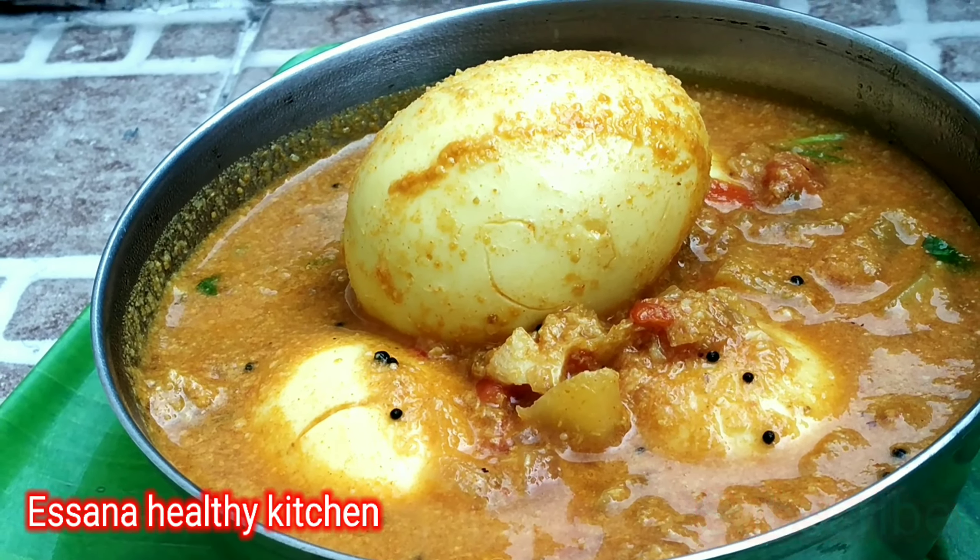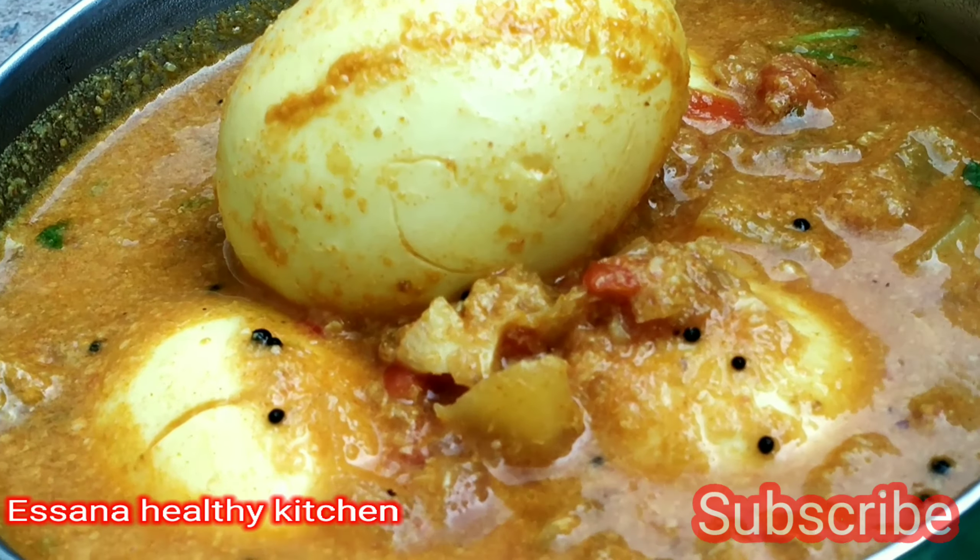If you like this recipe, please subscribe to my channel and add some more recipes to your collection.